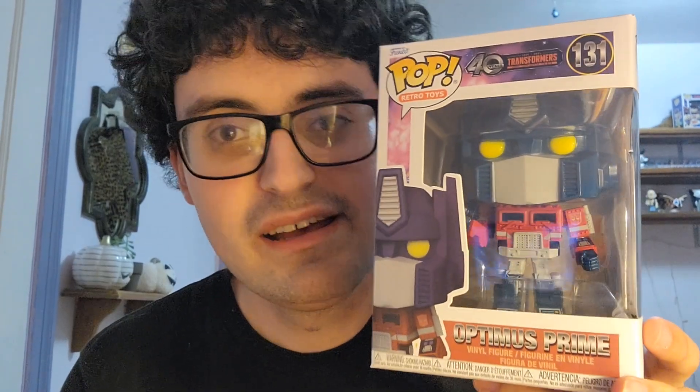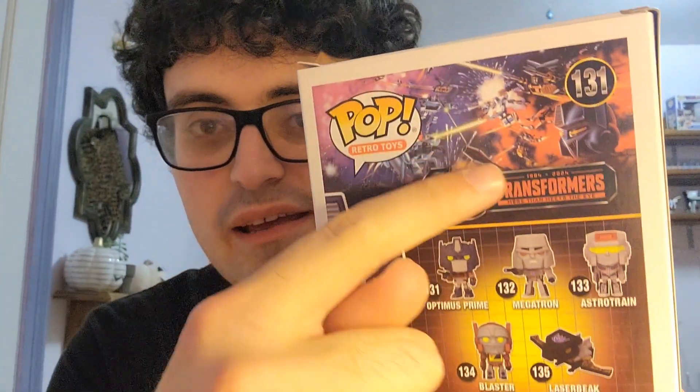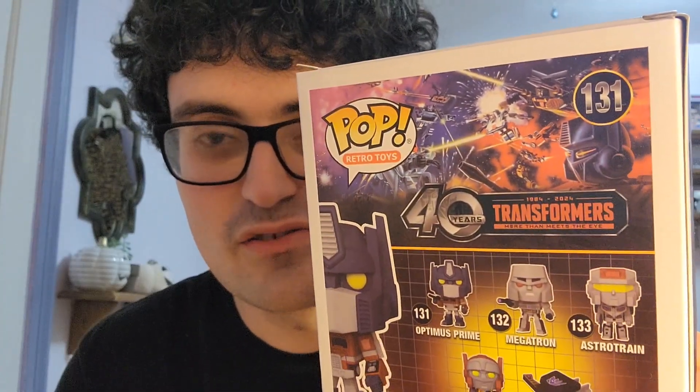We'll go ahead and get started with the first one — a character that we have seen in Funko Pop form before — I am of course referring to Optimus Prime. It's really no surprise that he would be part of this wave since it's celebrating 40 years and he's easily the most iconic Transformer of them all. He's number 131 in the retro toys line. The box looks really cool — they went all out with it, featuring the unique Transformers 40th anniversary logo as well as G1 illustrations on the back with all the Transformers fighting each other.